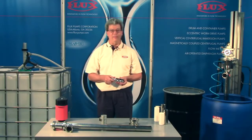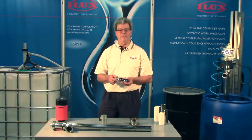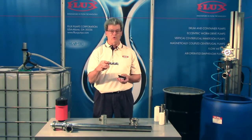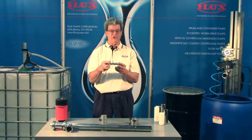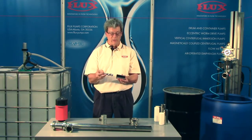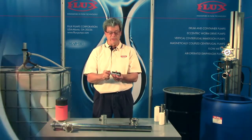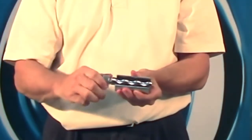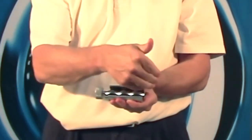Next we're talking about the Flux high-viscosity pump. It's a progressive cavity design comprised of a rotor — a rotating piece that is a single helix — and that turns within a matching double helix called the stator, or stationary piece. When they're put together, the rotor rotates, forms sealed cavities, and the product will convey from one end to the other.